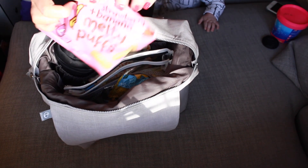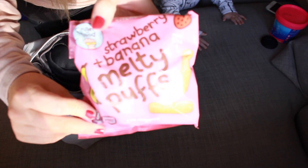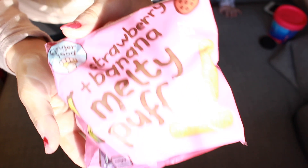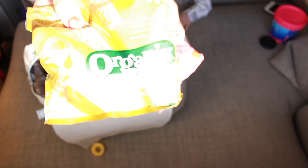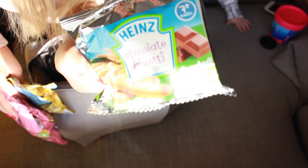In this front little pouch here you have some snacks — this is Brodie's little snack section. We have some Ella's Kitchen melty puffs, organic sweet corn wings, some Hipp chocolate biscotti — Brodie loves these little biscuits — and a bib.